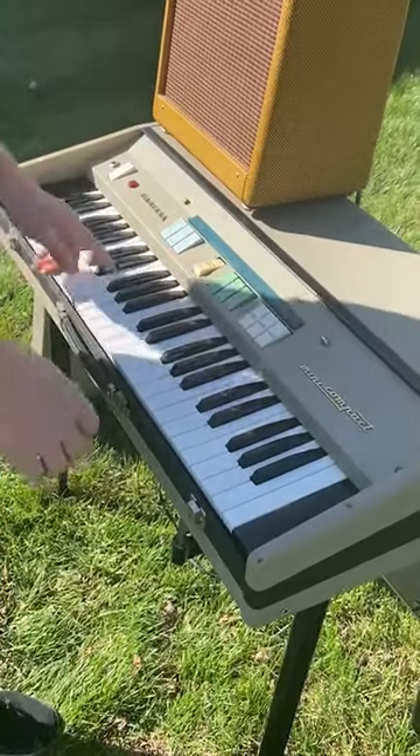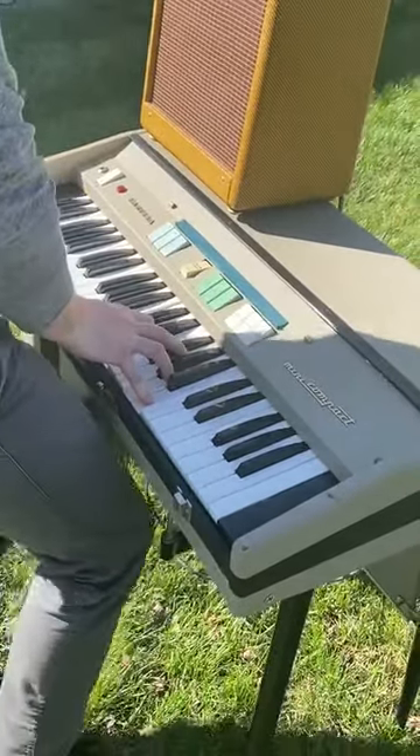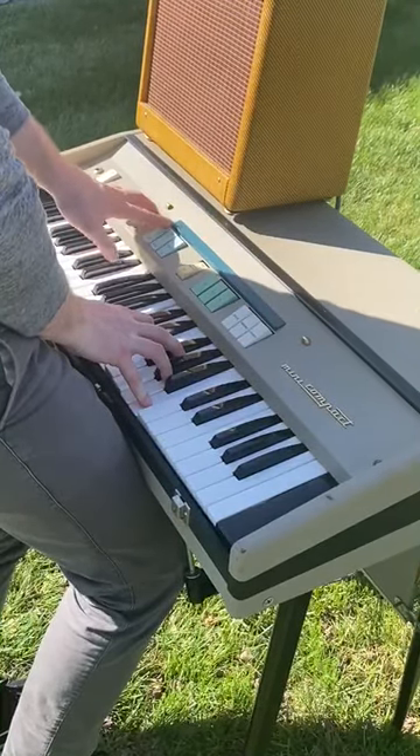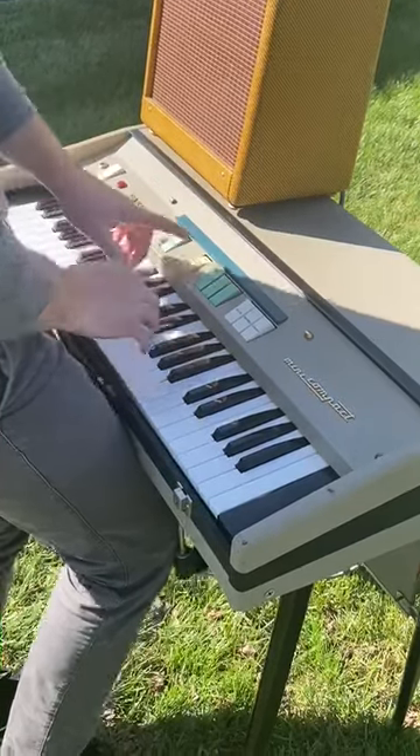Vibrato off — let me put some more volume to it. Vibrato on: it's on heavy and slow, heavy and fast, heavy and slow again, light, and the multi-tone booster.